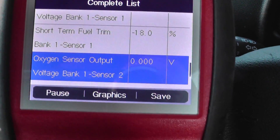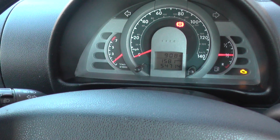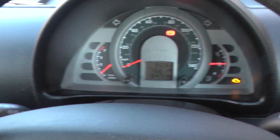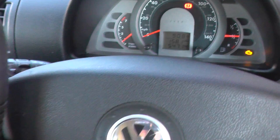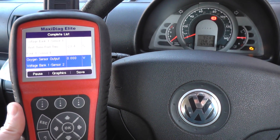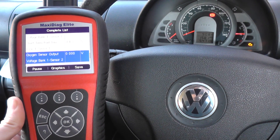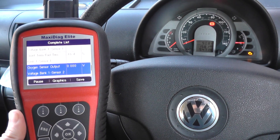We need to change that oxygen sensor over, and then we can erase the check engine warning light from our dashboard. This is the Autel MD 802 — just a short demonstration to show you this tool in action. You can pick it up from www.diagnostic-world.com or visit the link directly below this video. Thanks for watching.